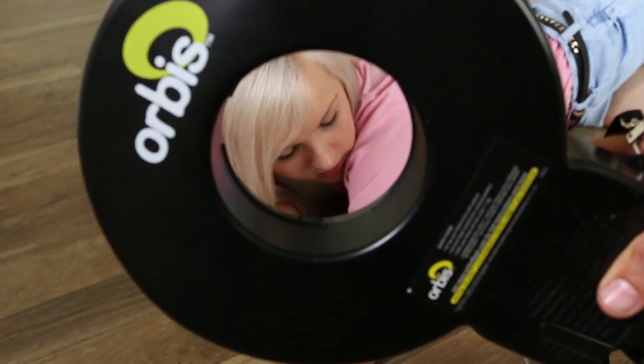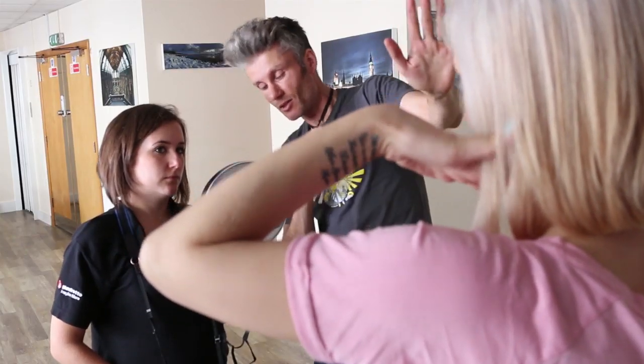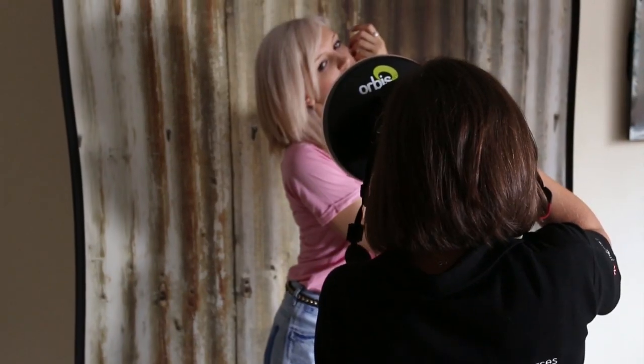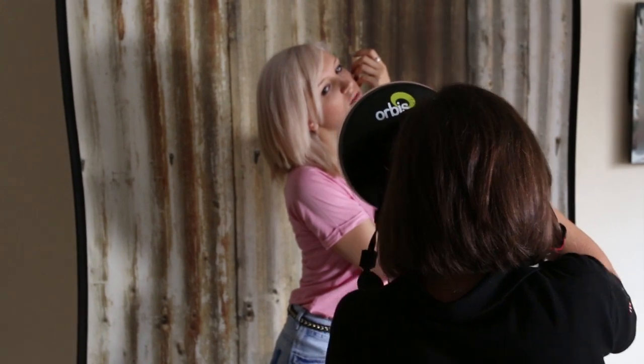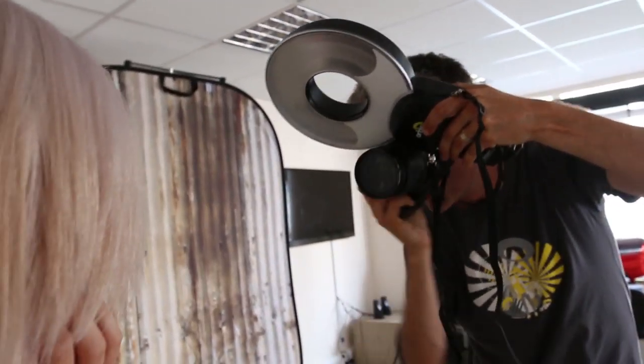Using the Orbis was incredibly easy. I just set up TTL metering for my external flash and off I went. James guided me in shooting through the centre of the unit, which gave me the flat lighting effect I've previously worked so hard for in the studio. He also showed me how simple it is to get the interesting lighting effects you can achieve with a beauty dish.